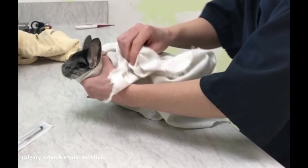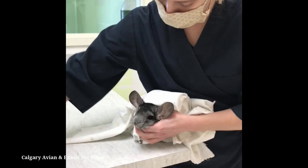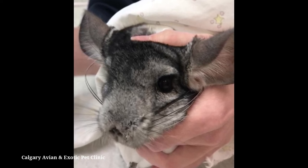Put your chinchilla on a counter or coffee table with a towel underneath them. Point the face away from you and use your body to prevent the chinchilla from backing up. Gently lean over the chinchilla and use your non-dominant hand to control the head by placing your fingers under the chin and your thumb on top of the head.